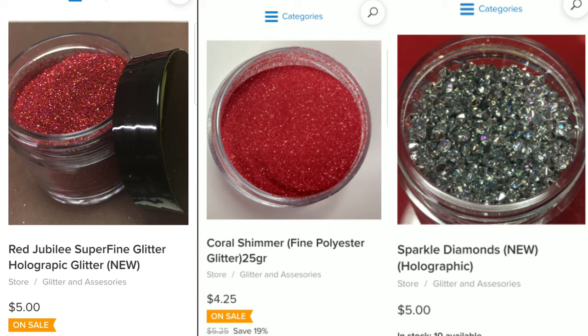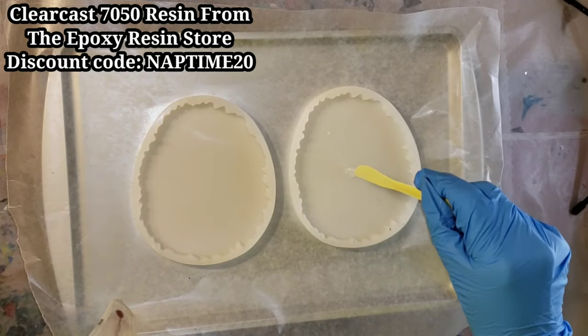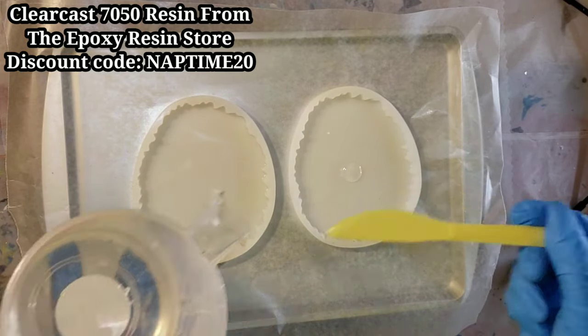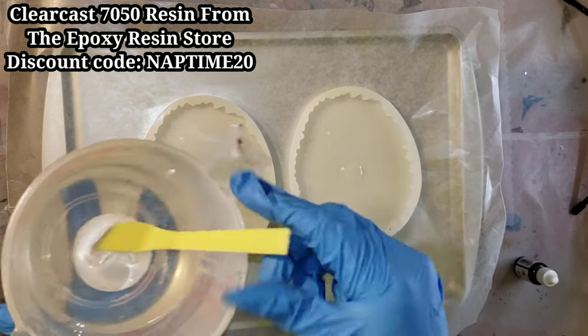So let's jump in and get started. I'm going to be using the ClearCast 7050 resin from the Epoxy Resin Store on these coasters. I'm just adding a little bit of clear to the center because I'm going to be going in with the Sparkle Diamonds, and these are also from Laura's store.